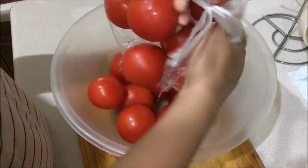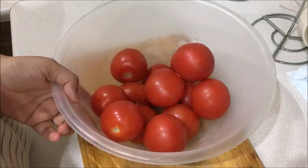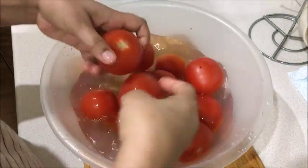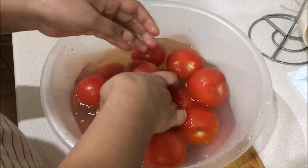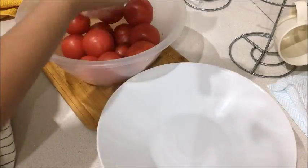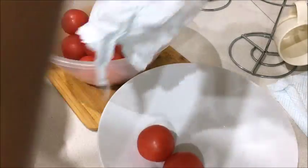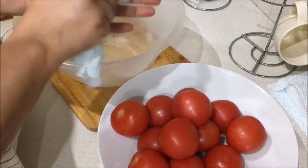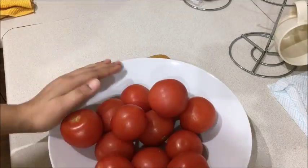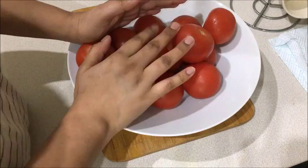I have taken some tomatoes and I'm going to show you how to use them for a long time. First of all, you can use vinegar and some vegetable soap to clean them, especially if the tomatoes are in bad condition. Before storing, make sure that they are clean. Wash them in a good way because once you store them you can't wash them again.